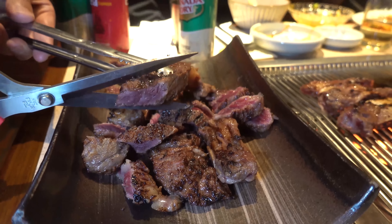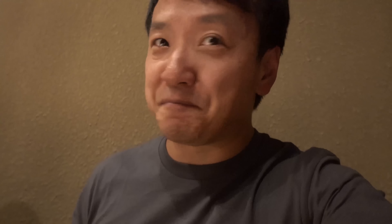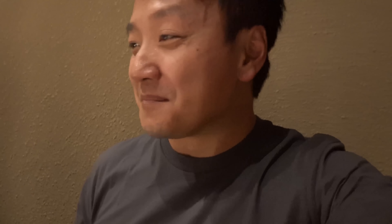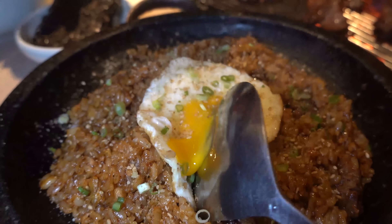Oh my god, that is crazy. Marinated for three days — I have flavor. First of all, that's just butter. A little sweet, so smoky, so fatty. This is so good. This is the best short rib I think I've had in a long time. Welcome to Korea. They just brought over another helping of cow — this place is amazing. Second helping, so good.